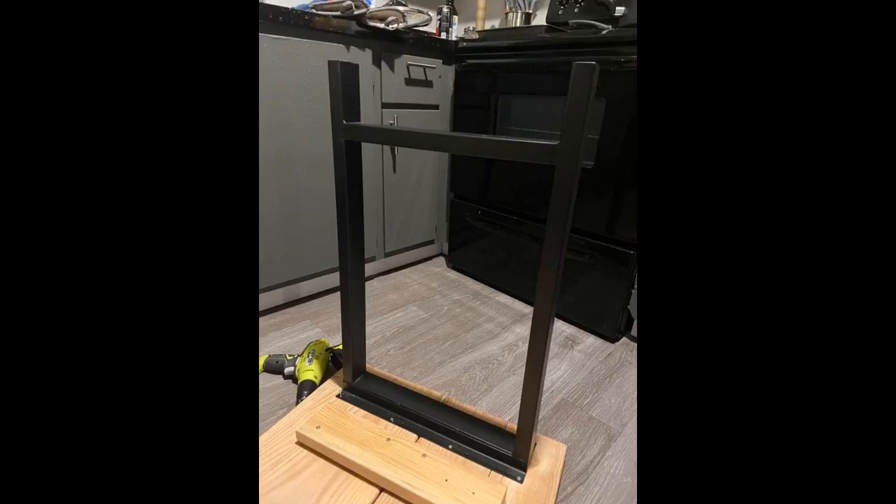I used the legs to support a 4-inch plank table — very heavy. They were easy to assemble and very sturdy to hold a heavy table top. I would highly recommend them for any type of table requiring a sturdy base.